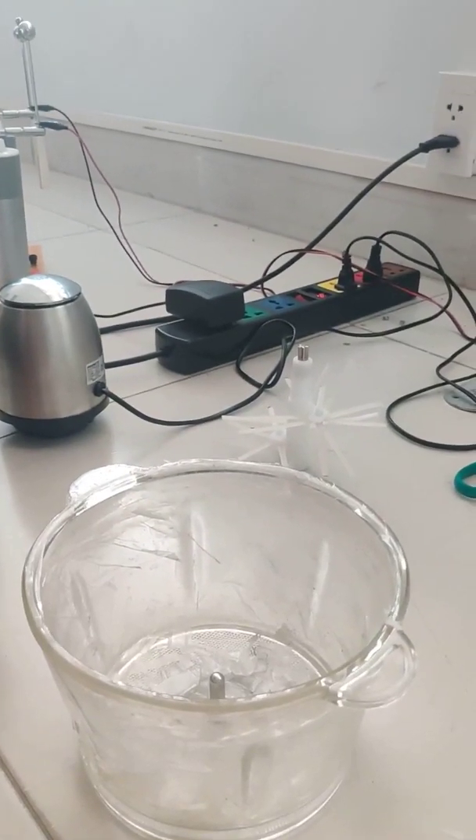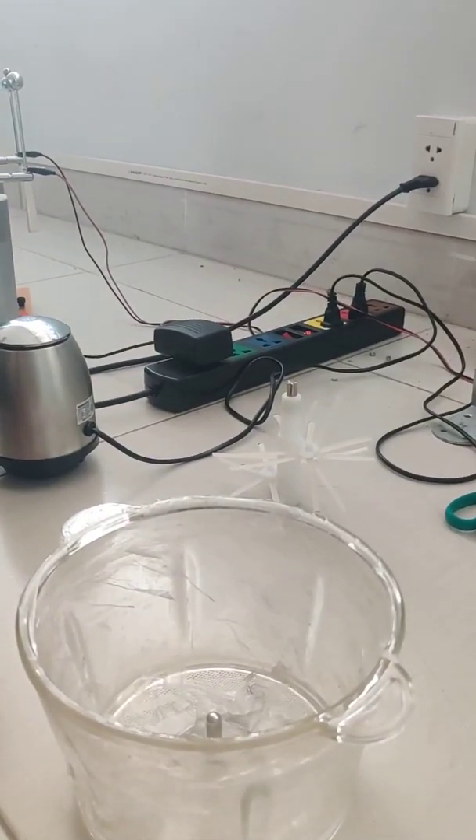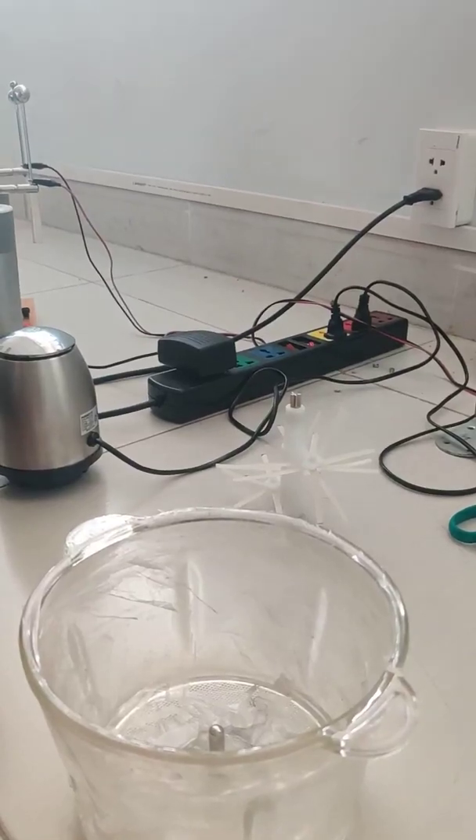Hello. We are going to conduct an experiment on triboelectric separation of different types of plastic waste.